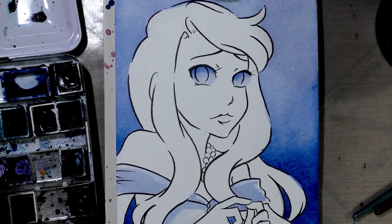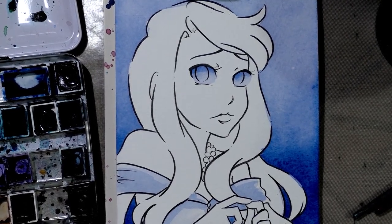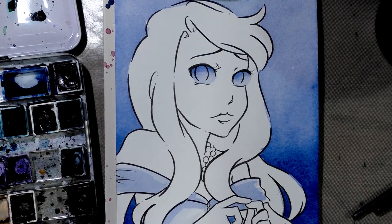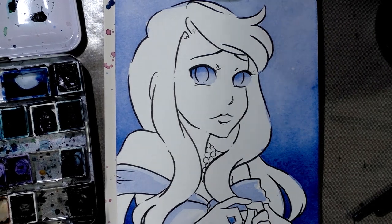We want to start as always very, very light and work progressively darker. So I'm going to let what I just put down dry and I'm going to go grab some more bulldog clips.